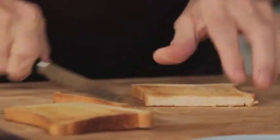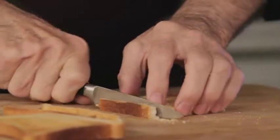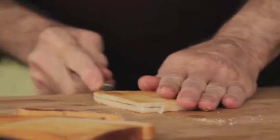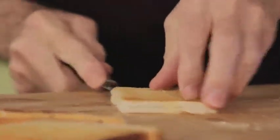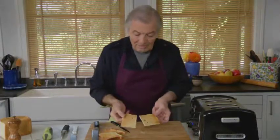Then you trim it — actually you don't even have to trim it. When it's still warm, you put your knife across here from one side to the other and it will separate into those two ultra-thin toasts. This is what a real melba toast is — very, very thin.